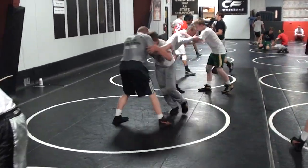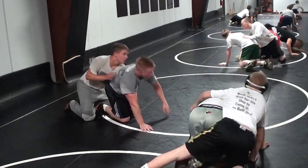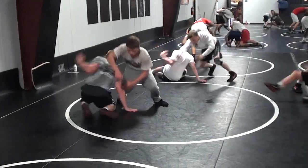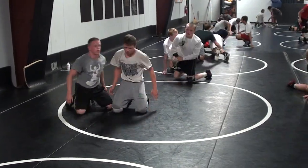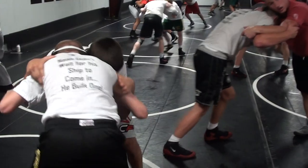Double elbow, high, butt, high, hit. Double elbow, high, butt, high, hit. Double elbow, high, high, front, jump, hit.